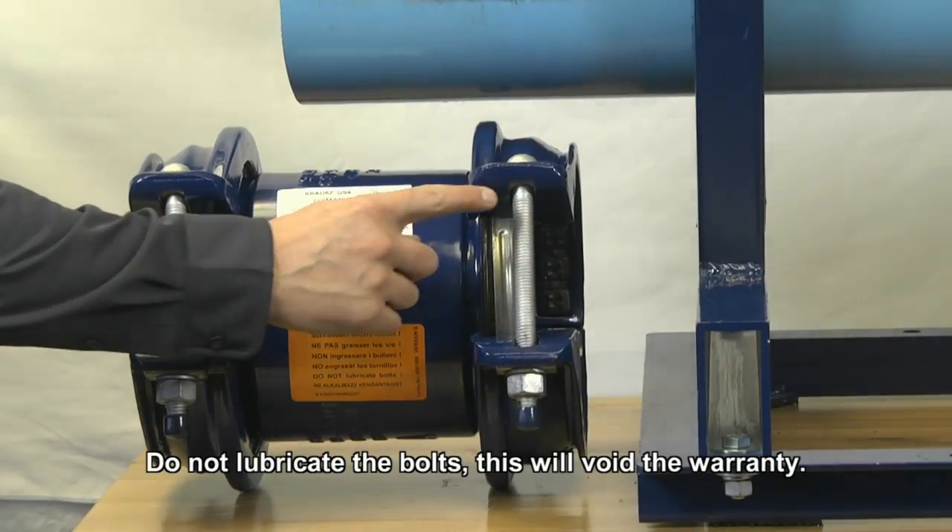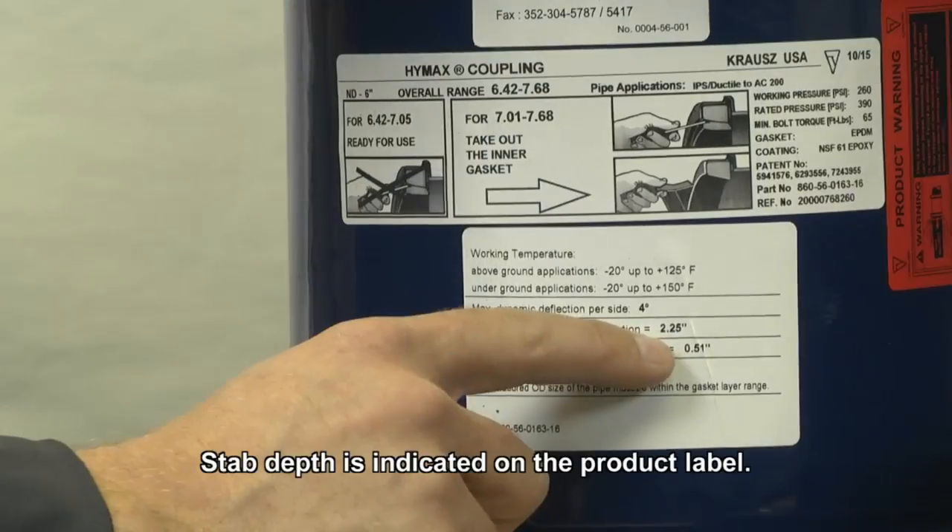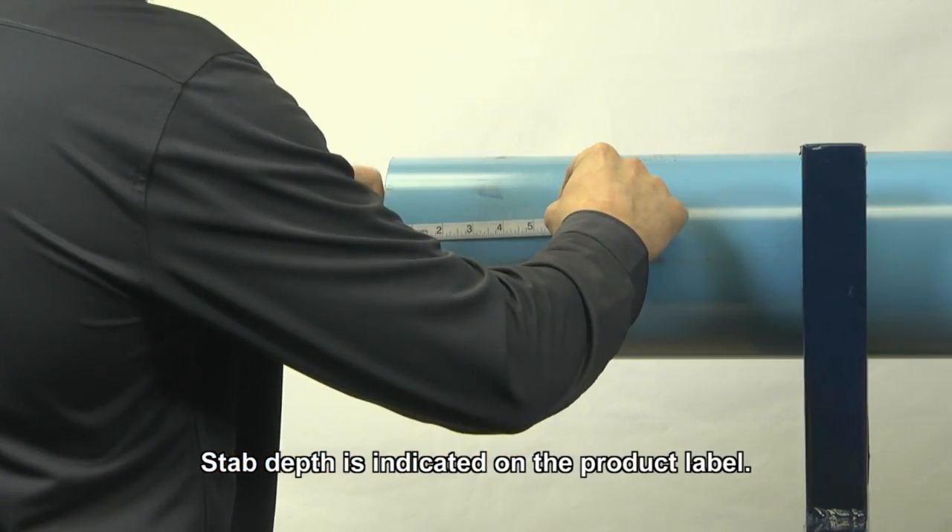HiMax Grip bolts are pre-lubricated with a molecular anti-gall encoding. Mark each pipe end to a minimum required stab depth.